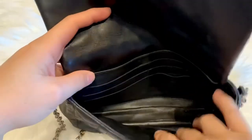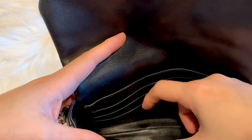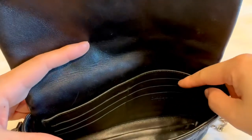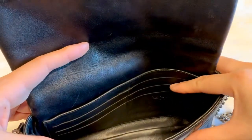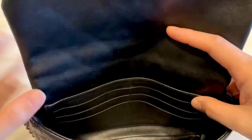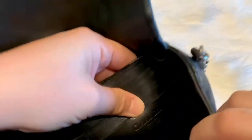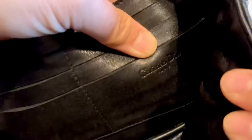It says made in Italy and serial numbers. It has six card slots. And here it says Christian Dior, Paris.